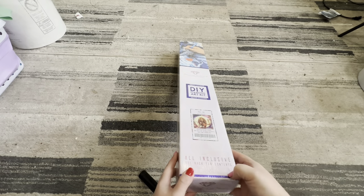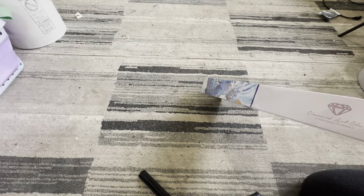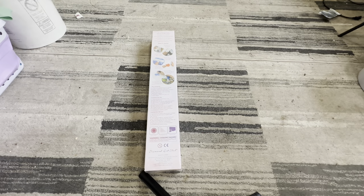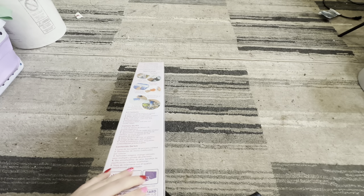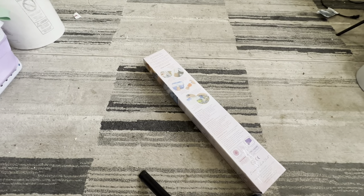So let's just begin to unbag. For some reason, UPS wanted me to sign for this, which is really weird, but I didn't have to sign for anything. I don't know where my knife went — obviously I wasn't prepared. So I'm trying to break the plastic. Oh my goodness, look — scissors! I should have gotten scissors. Okay, now we are ready.